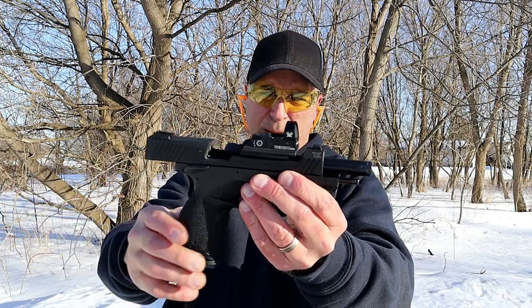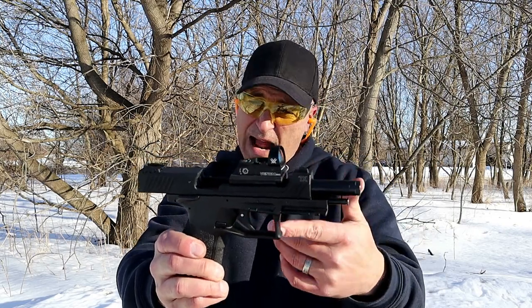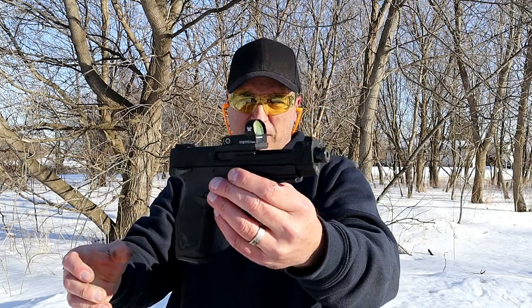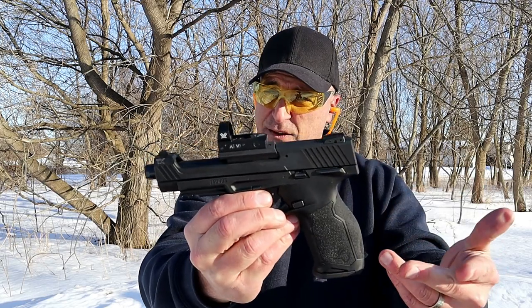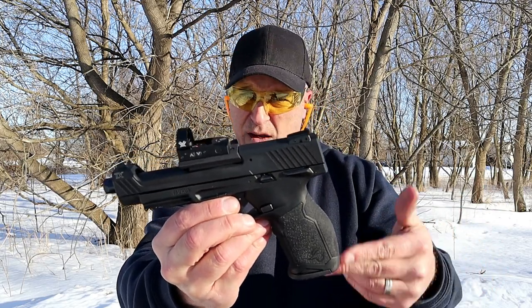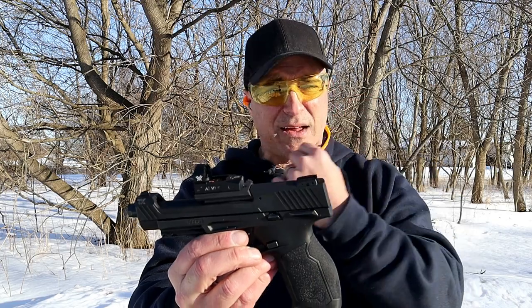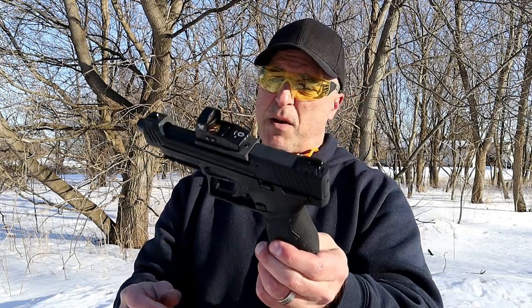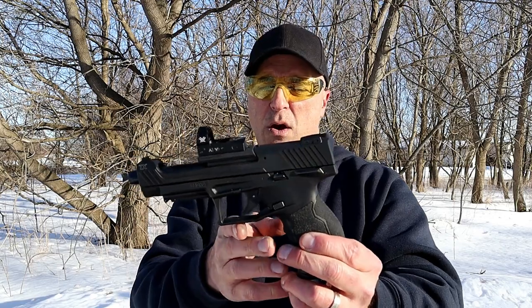Taurus TX-22 — they did a genius job figuring out how to mount nine optics on a barrel hood, something I haven't seen before. They created a very cool looking and very nice shooting handgun. The MSRP on this is $484. Initially you might see it over $500 on GunBroker and similar sites, but give it some time and I'd guess mid-to-lower $400s will get you the TX-22 Competition.